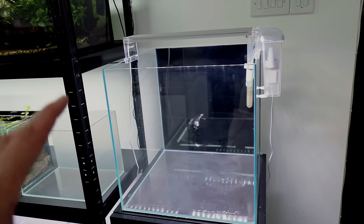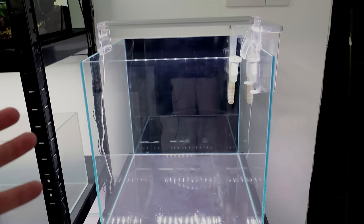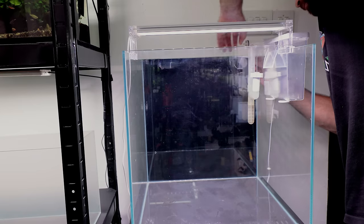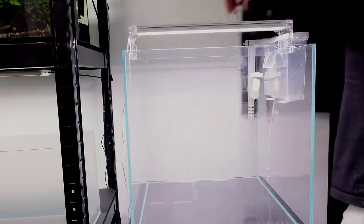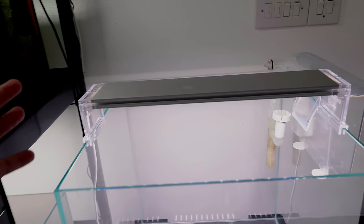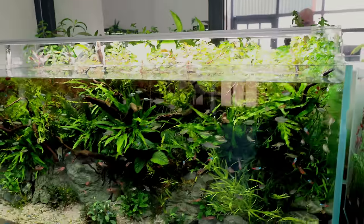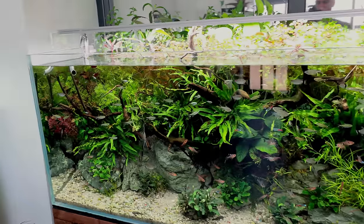Now I want to go for that really super clean look, so I'm going to remove the black background. It tends to look better when you do just completely clear — I think it's going to make everything else stand out a lot better. Although this SuperFish light is absolutely brilliant for growing plants — we've seen that on so many tanks, it's growing all of these plants without a filter at all. There's two of them on this tank, one for the background, one for the foreground, and yeah, growing great.